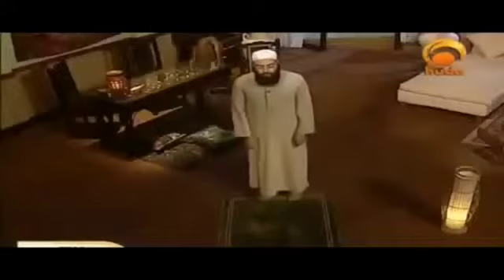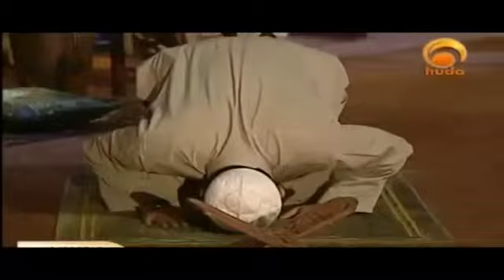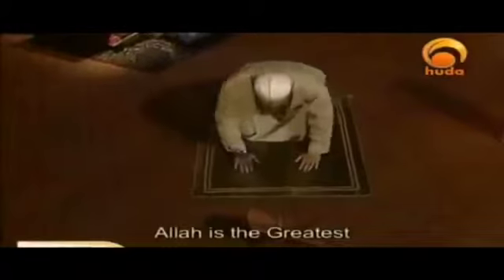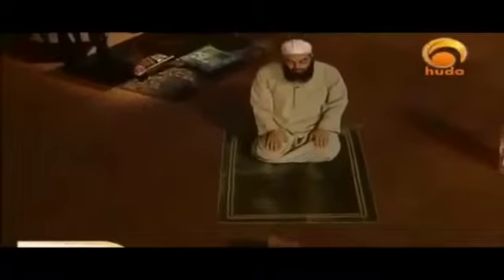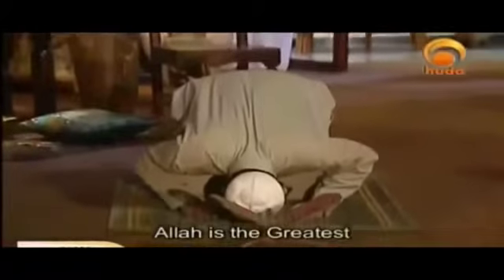As well as other supplications which we discussed before, and now once again going for sujood. Allahu Akbar — and without any further delay, sitting up once again. Allahu Akbar — and going for sujood the second time. Allahu Akbar — and now we're ready to sit for the middle tashahud and listen to the recitation of at-tashahud.